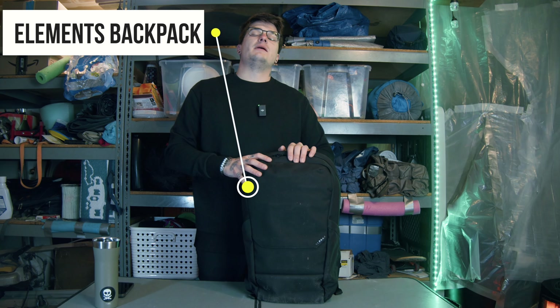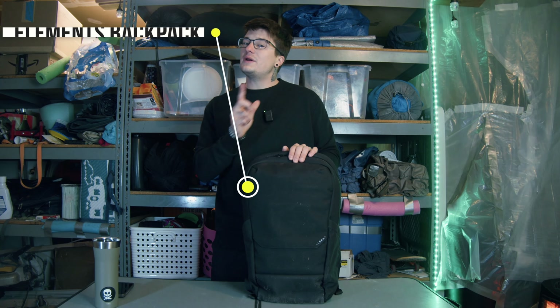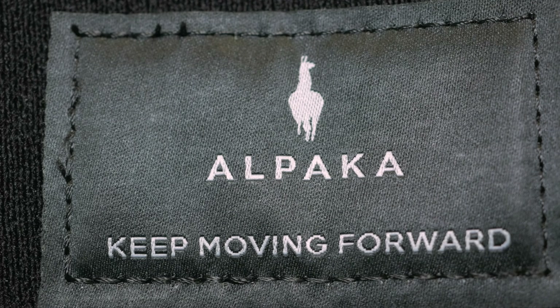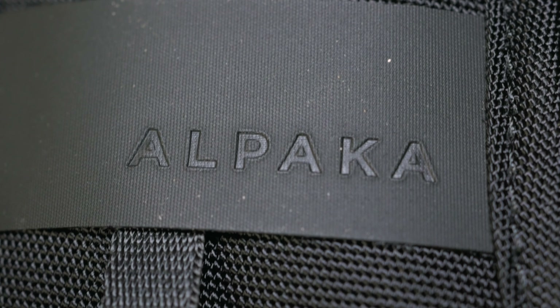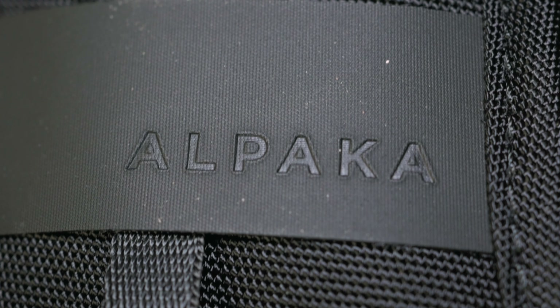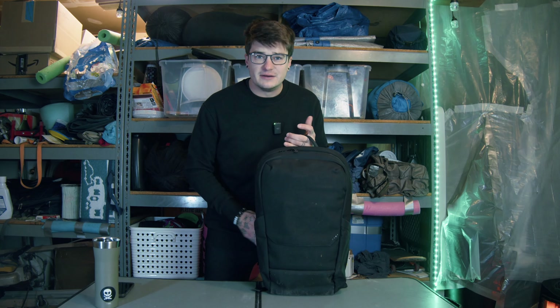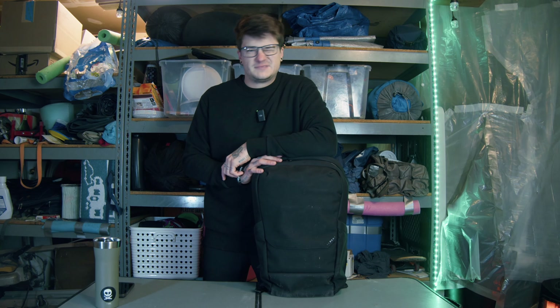This is the Elements backpack from Alpaca Gear. I already did a video on the tech case that they sent me — I'll throw a card up here. This has honestly been a very delightful backpack to use. It's 24 liters. It's been great for my work and for some small daily carry items, but overall this is a very small, minimal, slim daily carry backpack that might fit just right for what you have going on.